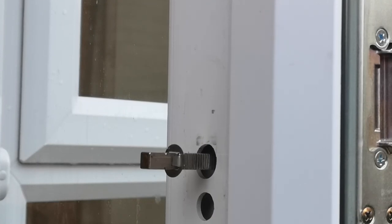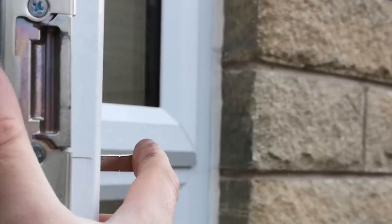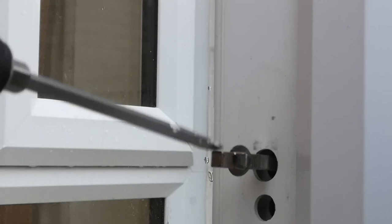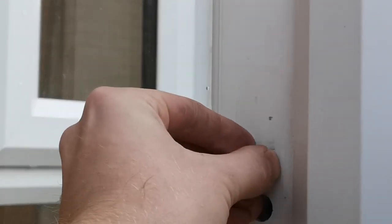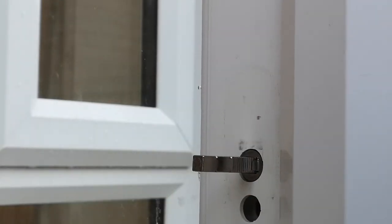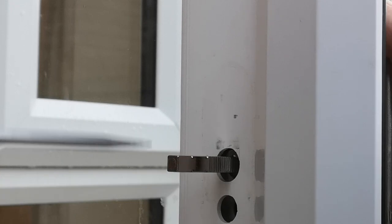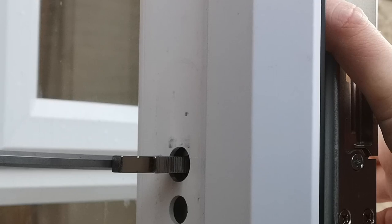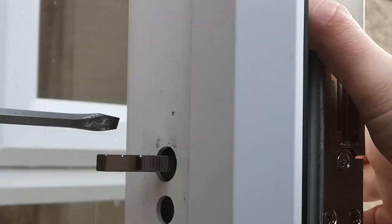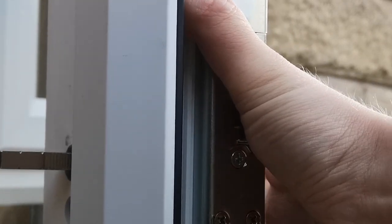To finish installing the spindle, hold the spindle in place on this side so that it doesn't move, then use your hands to push the spring clip down as far as it will go, and then use a flat-head screwdriver to push it down until it touches the lock mechanism. The flap should stop it springing back up.